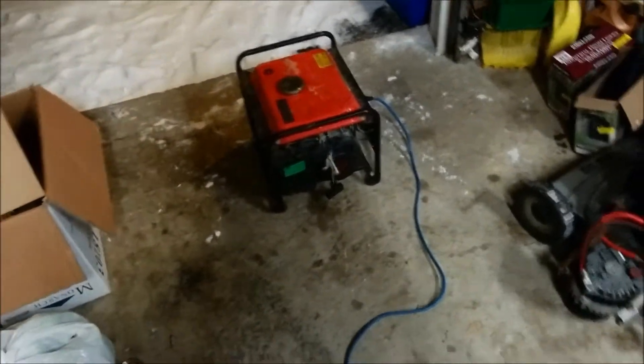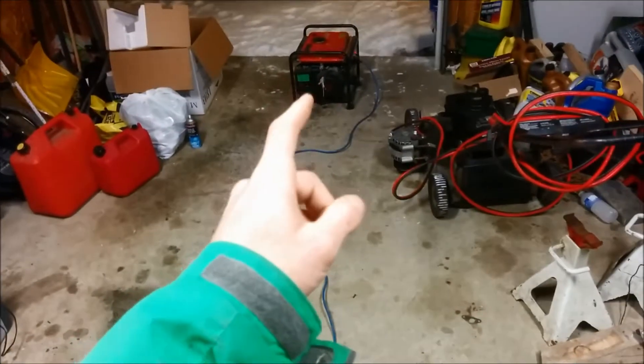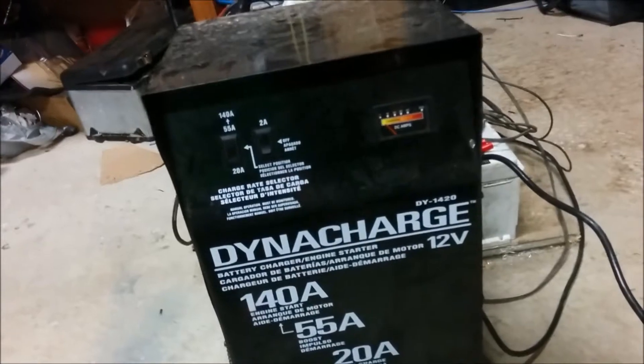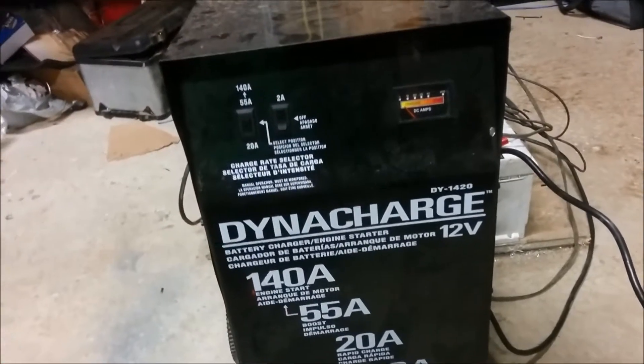Gonna let it warm up for a few more seconds. The extension cord runs over here to my charger. I know I could do this test straight from the wall, but that varies from generator to generator and this is what I have. It's rated 1200 watts and outputs about 120 to 130 volts, balancing in between. I have different settings and I'm gonna try all of them to see what it produces.